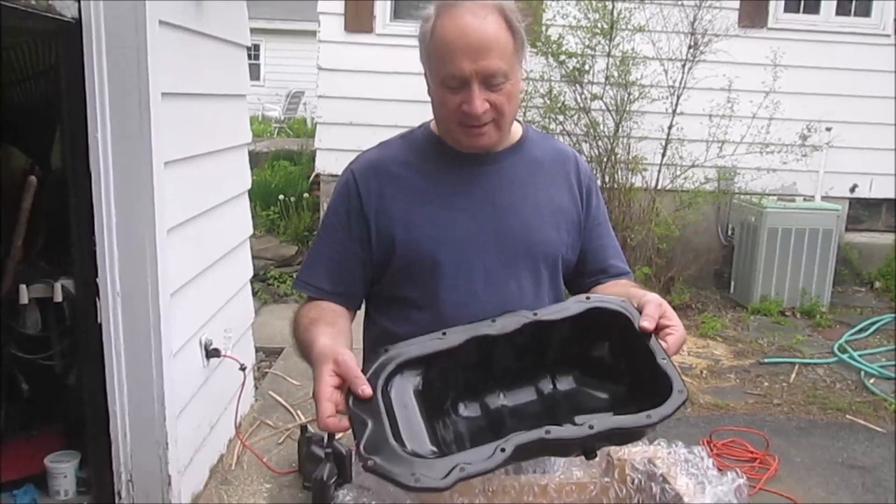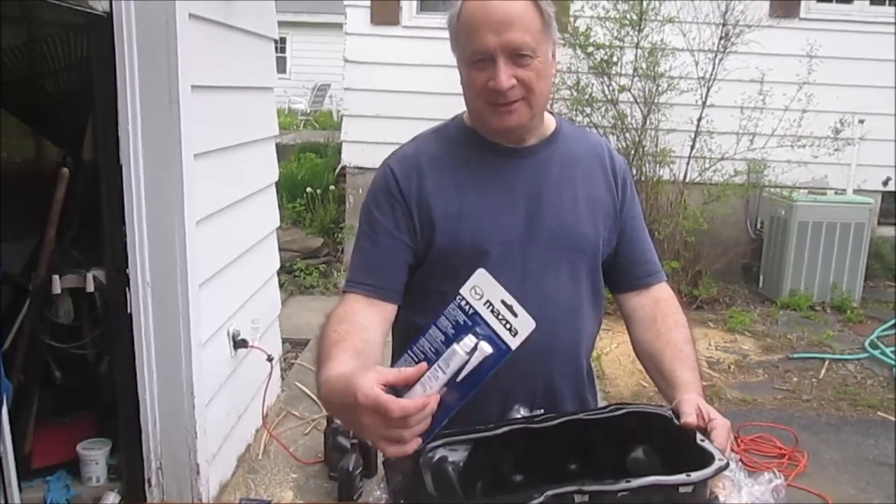The car is a 2012 Mazda 3 with the Skyactiv G engine. I bought the OEM oil pan online from Burlington Mazda, and it cost about $112. I also got the Mazda RTV sealant, which was $9.